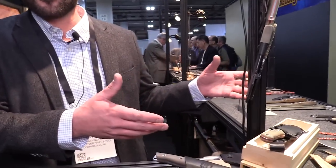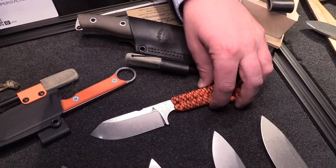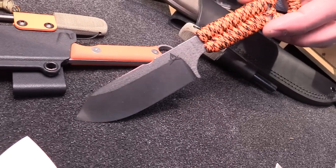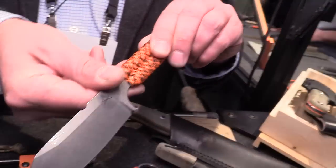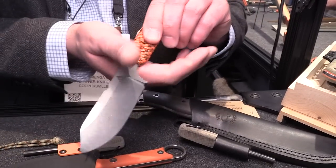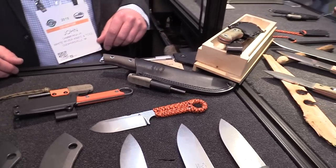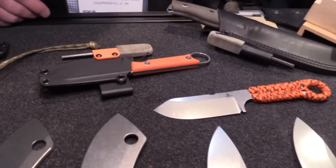Moving on, we wanted to introduce something similar into our Firecraft line, which has been very popular since last year — a smaller Firecraft blade with some of the same features. We have the Firecraft FC 3.5 now. It's got a sharpened notch for striking a ferro rod, and everything in front of that has a nice 90 degree spine as well. Right here in the back of the blade it's still stonewashed and rounded, so you're not going to have any sharp areas where your hand is holding onto that blade. The paracord wrap version is $110 and the version with scales is $135.